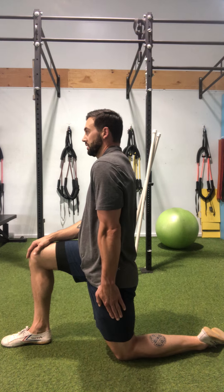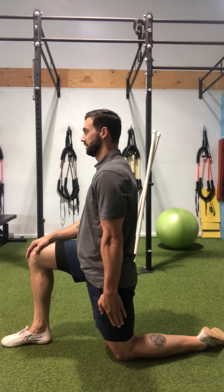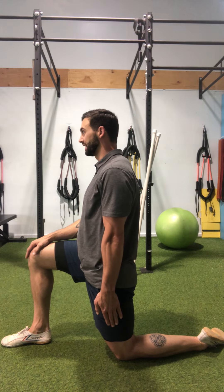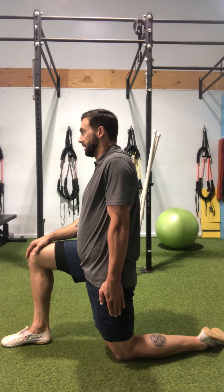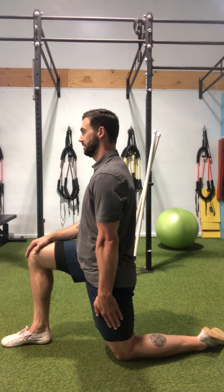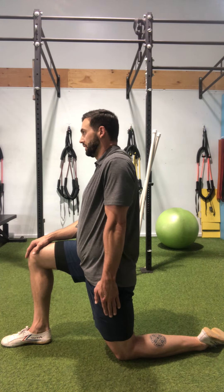From here I'm going to depress, push my hand towards the floor, retract, squeeze that shoulder blade back towards the spine — that elbow is going to want to bend so try to keep it straight here — full retraction, I'm going to elevate and complete another circle. Protraction, depression, retraction, elevation.